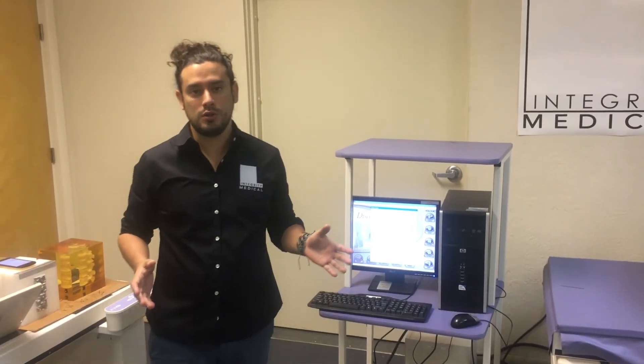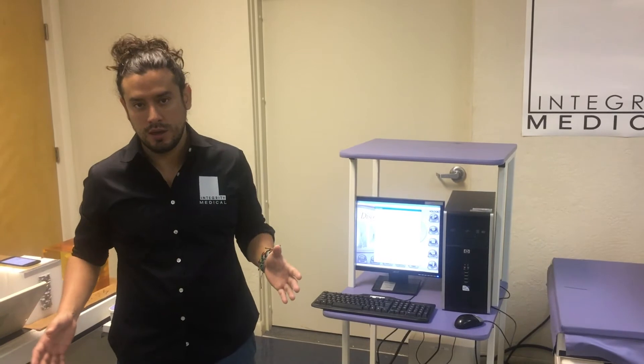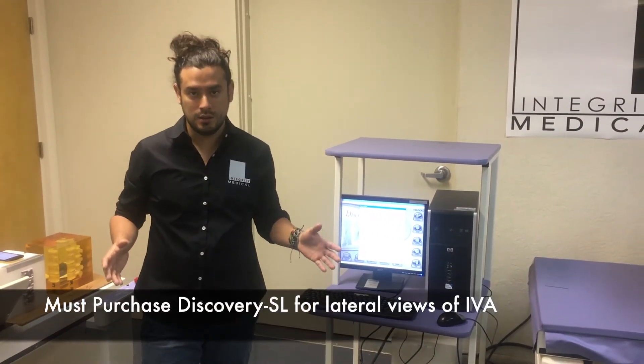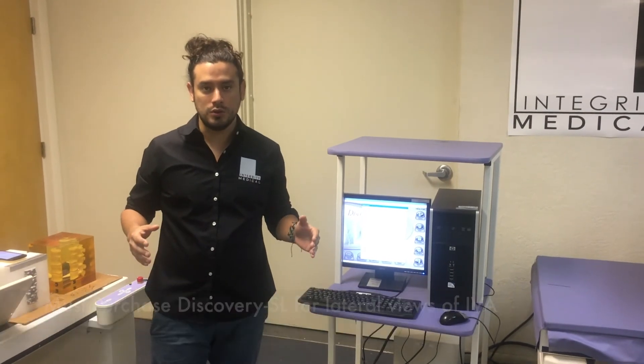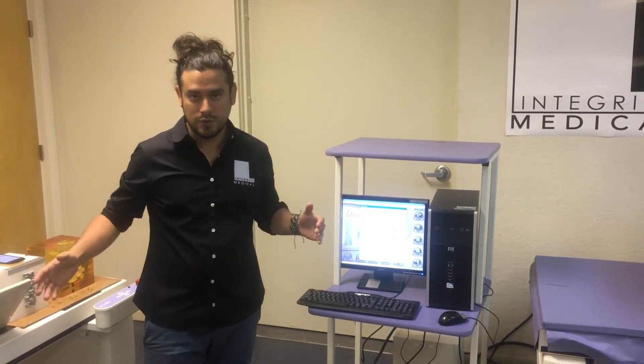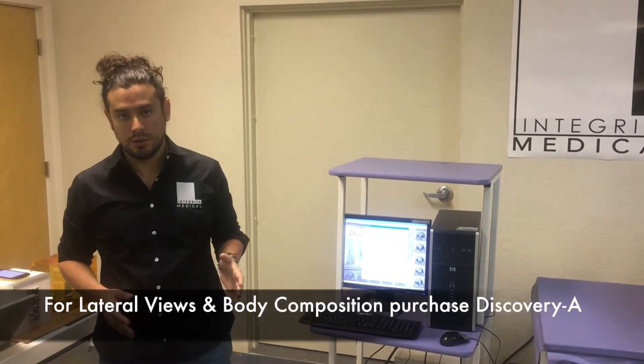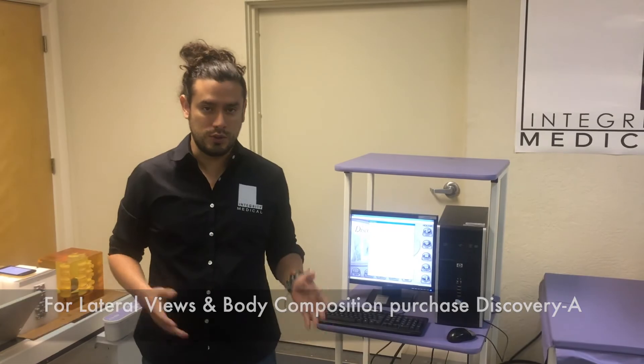If at some point you need to do lateral views of IVA, you will need the next model, which is the Discovery SL. If you need lateral views of IVA plus body composition, you will have to get the highest model, which is the Discovery A, also used for research.